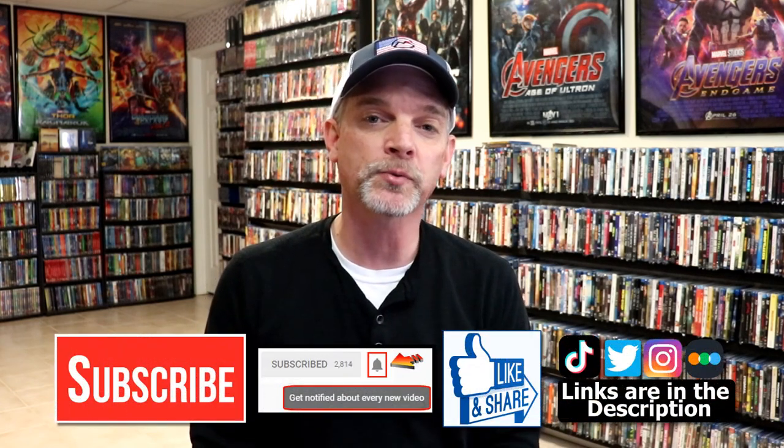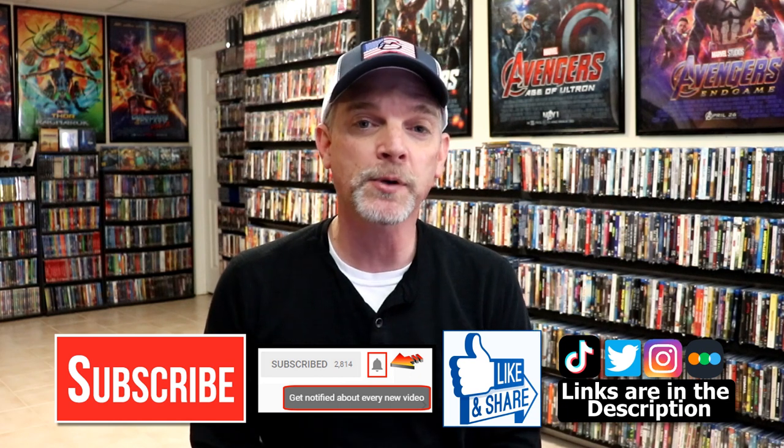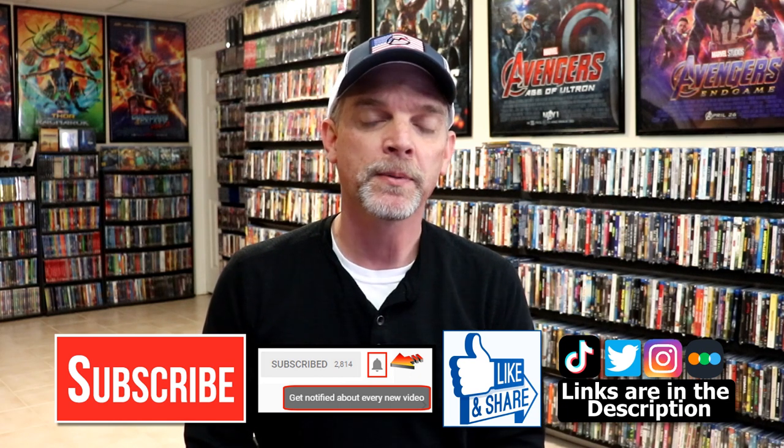Please leave me a comment below. Let me know what you think about this particular Steelbook unwrapping. And also let me know what you think about Ready Player One, because I really do enjoy reading your comments. If you like what you saw here today, please give it a thumbs up and share the video. If you haven't subscribed to my channel, I'd really appreciate it if you would subscribe. If you do subscribe, please remember to hit that notification bell so that you can be notified every time I upload a new video.